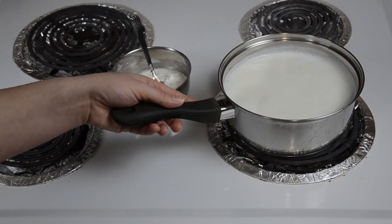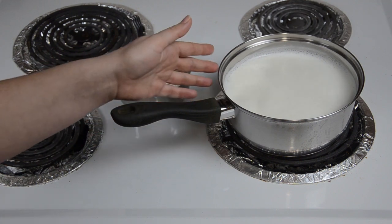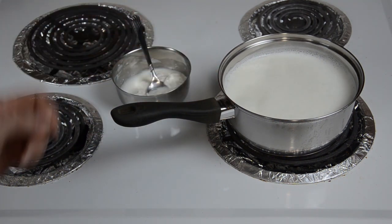Here I have about 32 ounces of whole milk which is about to boil. Once it comes to boil, I am going to turn off the heat and let it cool down, but not completely — just until it's slightly warm, not hot. You can also use low-fat milk if you prefer, it's still going to work.